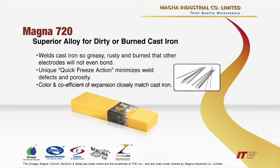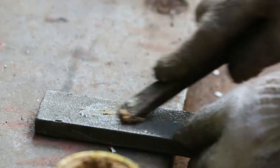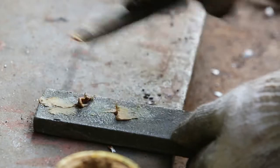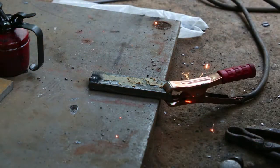Materials: a burnt, greasy, or dirty piece of cast iron, at least 75 millimeters by 100 millimeters, or three inches by four inches, and about 13 millimeters, or one-half inch thick. Magna 720, in size 3.2 millimeters, or one-eighth inch.